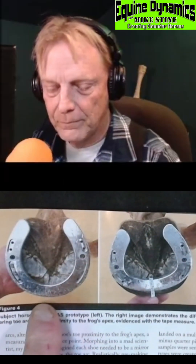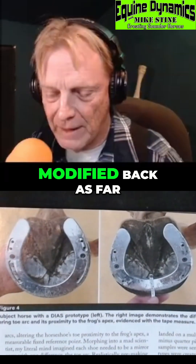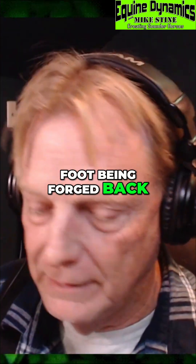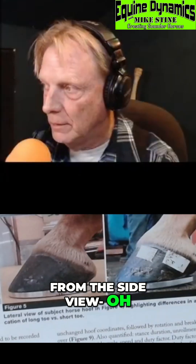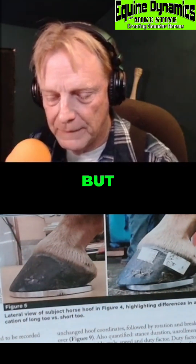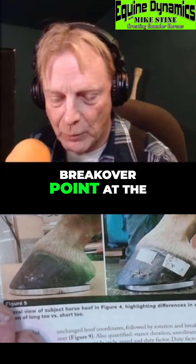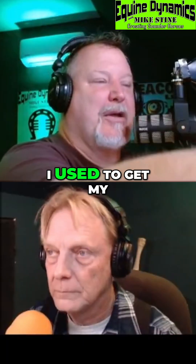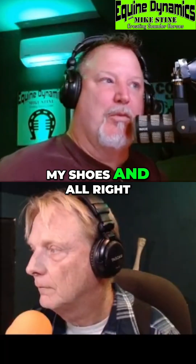This would be like a traditional perimeter fit. This would be modified back, as far as the foot being forged back. From the side view, this would be your more traditional look. But this is putting the breakover point at the very front edge of the toe. The other one looks like my mom when I used to get my feet measured for shoes — she pinched the tip of my shoes.